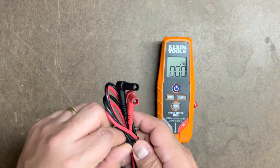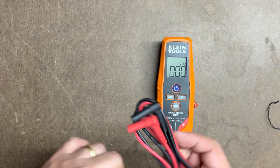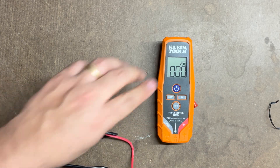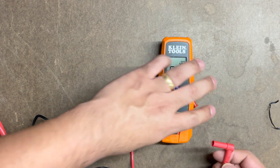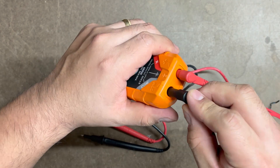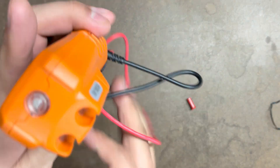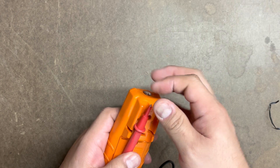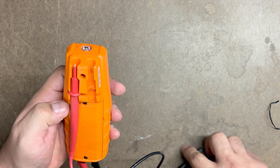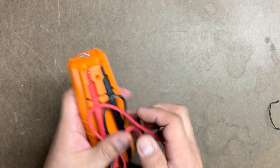Let's go ahead and untie these leads and connect them to see how they look. It says red for positive, so we'll put the red one in the positive port and the black one in the negative port. These can also be stored in the back — it's up to you how you want to store them. I'll probably just keep them like this for now.